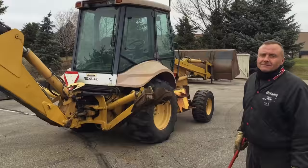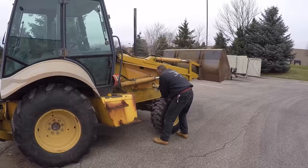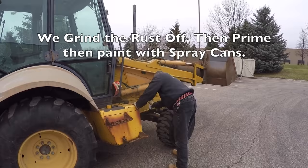Really what it boils down to is making it look good enough so when it's out on a job site it's okay. We know this piece of equipment is going to go to work on a dirt site — and when you work on a dirt site it's dirty, scratched up, and beat up. So it's not fancy. I literally went down to my local Tractor Supply Company and got cat yellow.